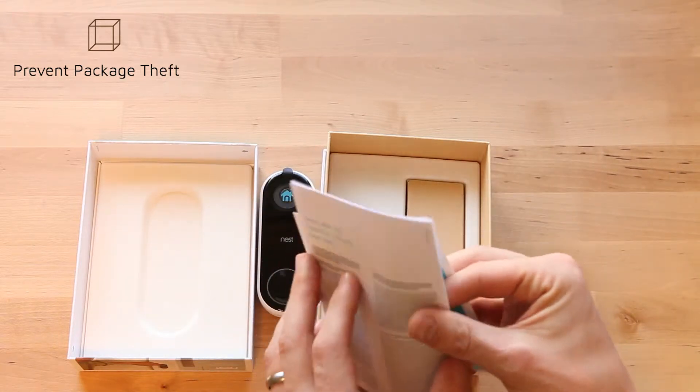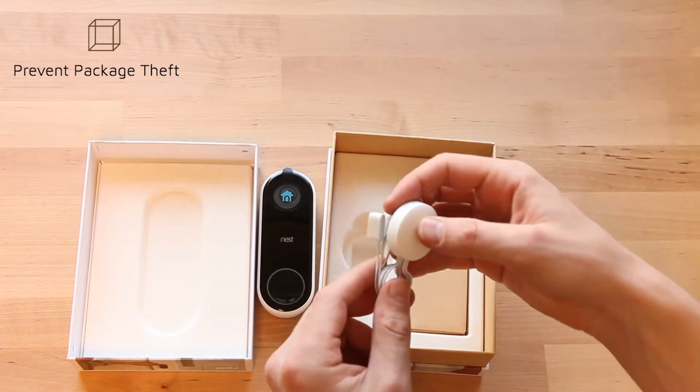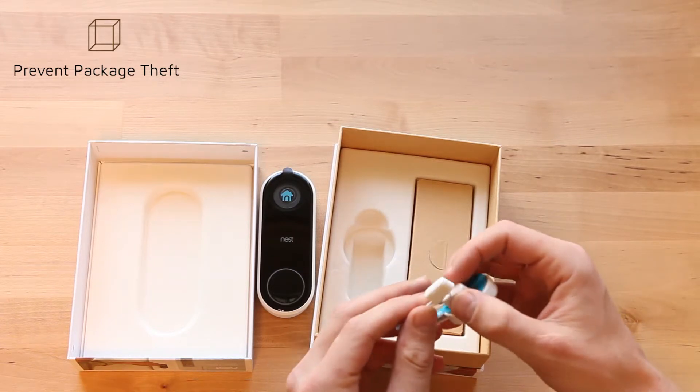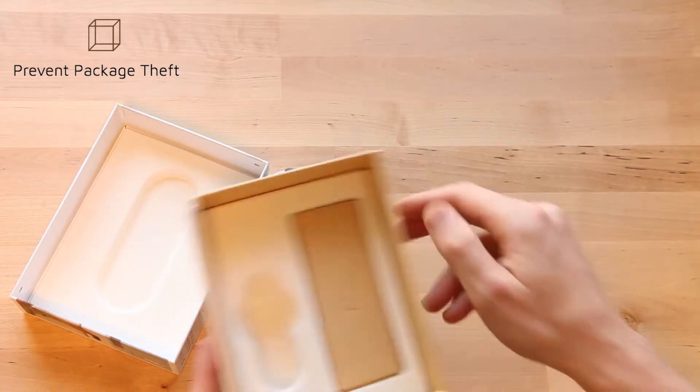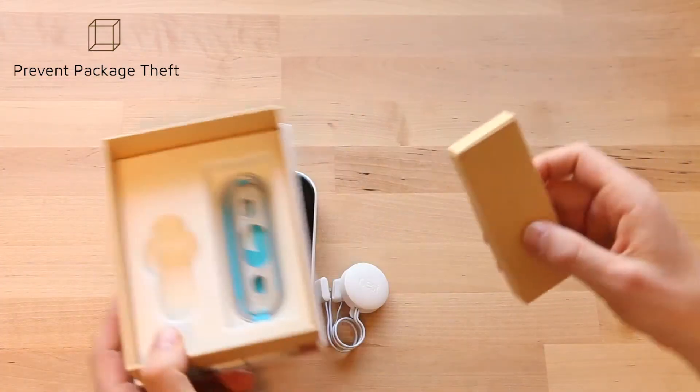If you've wired a light, I think it's no more complex than that. This connector is something that connects to your doorbell chime box, so Nest does work with your existing doorbell system if you have one.